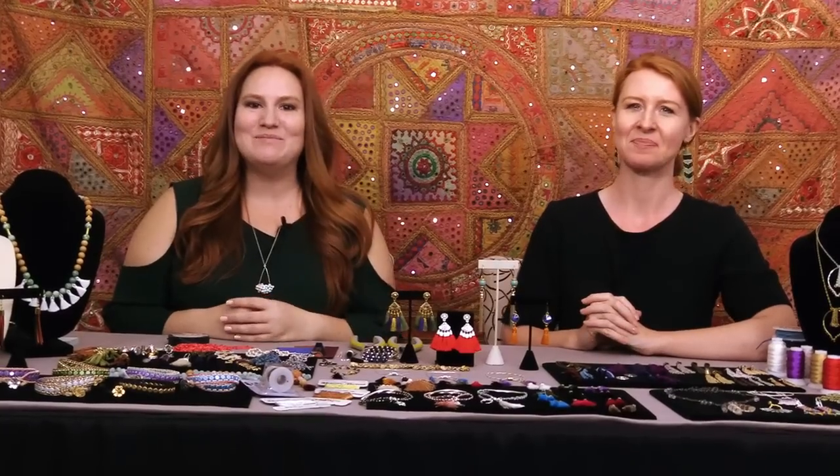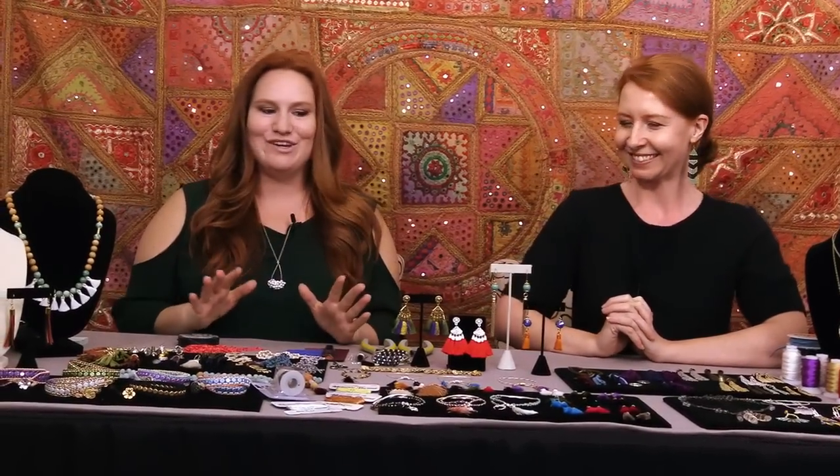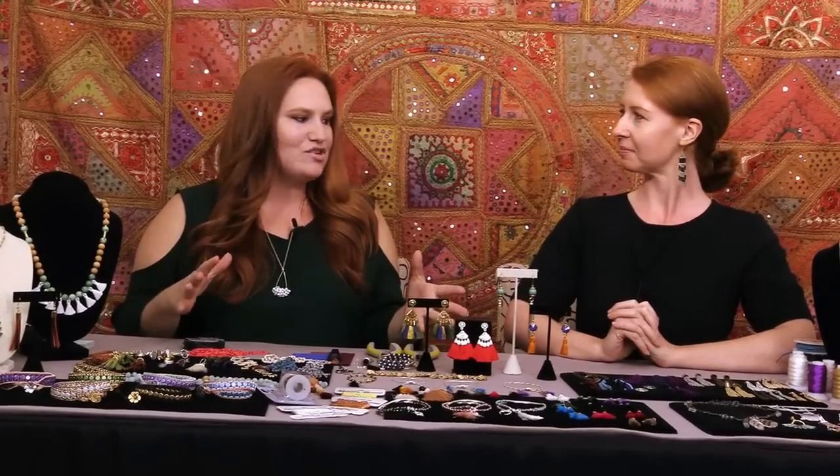Hi everyone, welcome to the Beadaholique design studio. I'm Kat Sylvie and I'm joined today by Julie Bean. We are here talking all about tassels and fringe. This is one of the latest summer trends and we are so excited to show you guys how you can bring it into your DIY jewelry and really get the most from this trend.